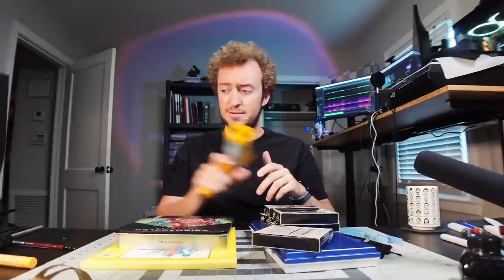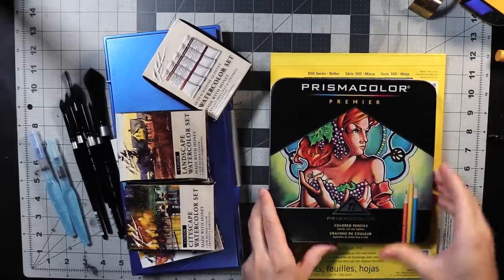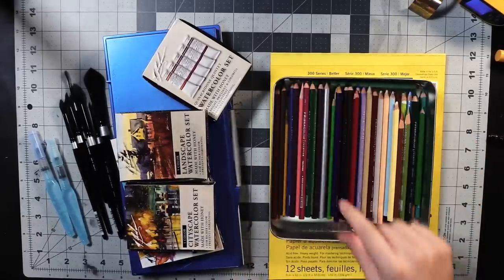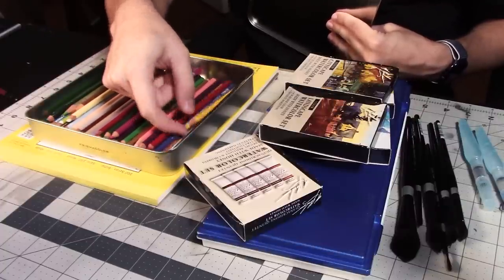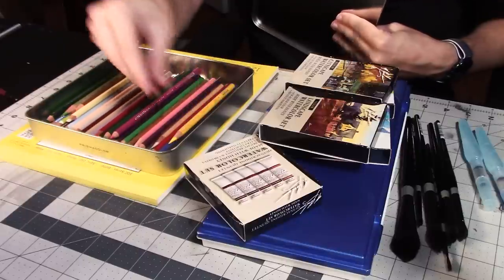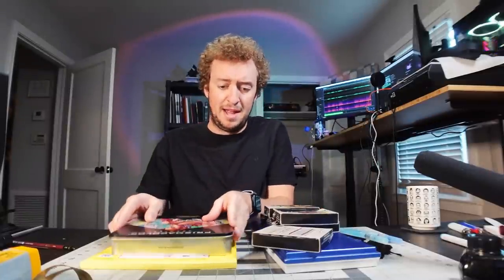We've got these nice Prismacolor pencils — bought these years ago. Some of them are shorter than others. You know, your favorite colors go away quicker; the weird, gross, boring colors last a long time. It's just kind of how that goes.